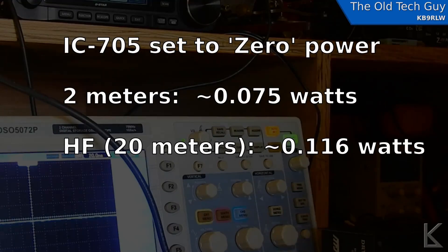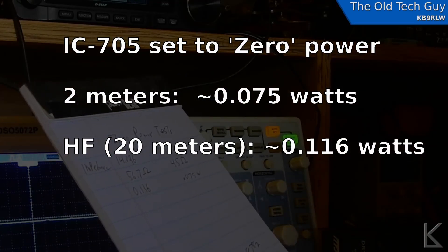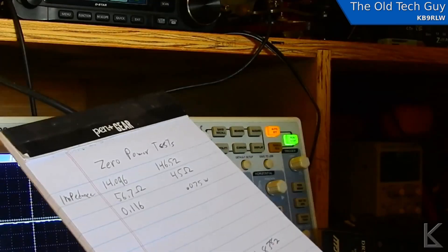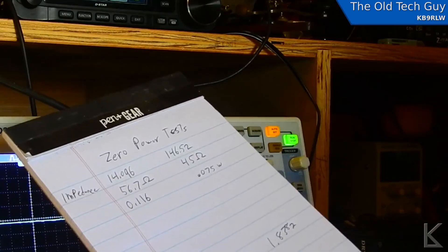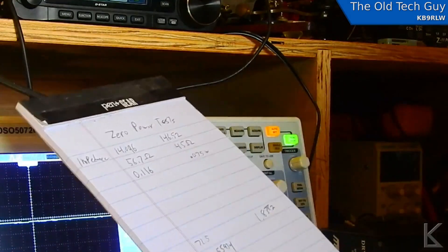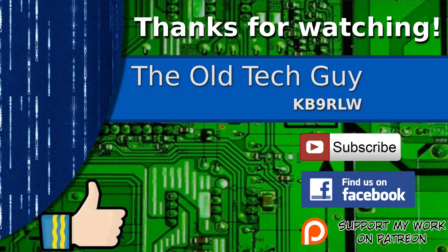So there we go. When the IC-705 is set to zero percent power, it looks like we're getting about 75 milliwatts on two meters and 116 milliwatts on HF. So if you want to operate QRP — low, low power, ultra-low power — with your ICOM 705, set it to zero and you're going to get somewhere in the arena of 100 milliwatts out of it. I'll have to go try to make some more low-power contacts. Hope you found that interesting — we'll see you in the next video. If you enjoyed the video, don't forget to give it a thumbs up, subscribe, join us on the Facebook channel, and if you'd like to support this channel, click to support me on my Patreon page.